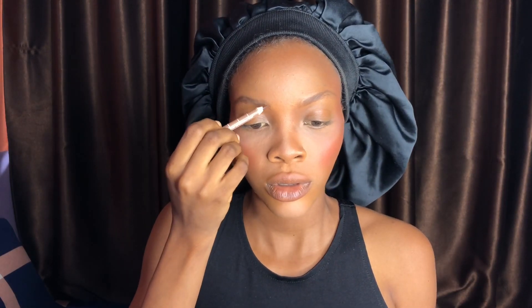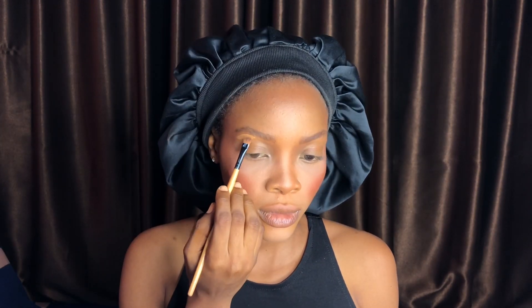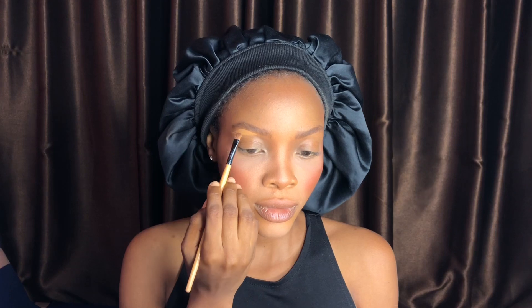Moving on to the brows — if you want a simple brow tutorial, check out my previous makeup video; I'll leave the link in the description or somewhere above the screen. After brushing up my brows with a spoolie to set them in place, I'm using a brow pencil to create slanting strokes, then brushing them out with the spoolie. I'm using a concealer one shade lighter than my skin tone to line my brows, applying it with an angle brush and blending it out with a blending brush.